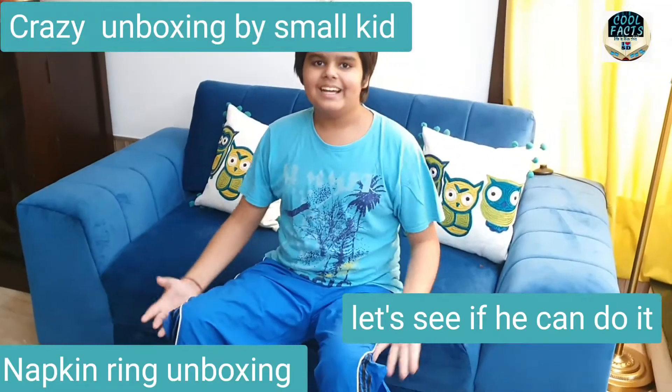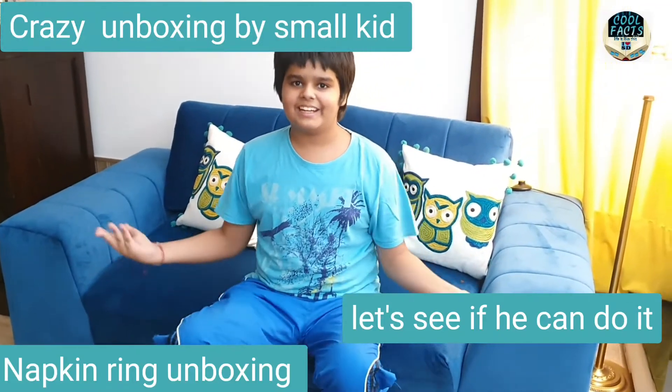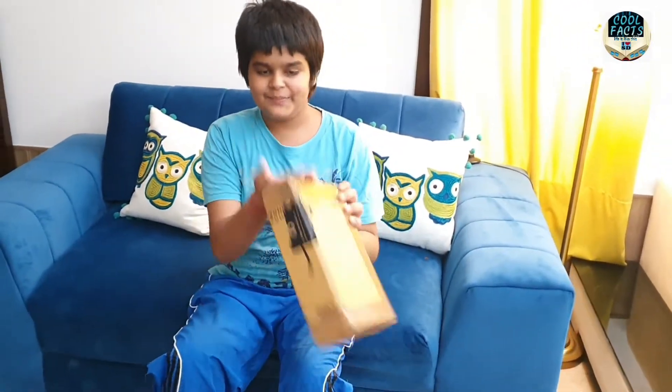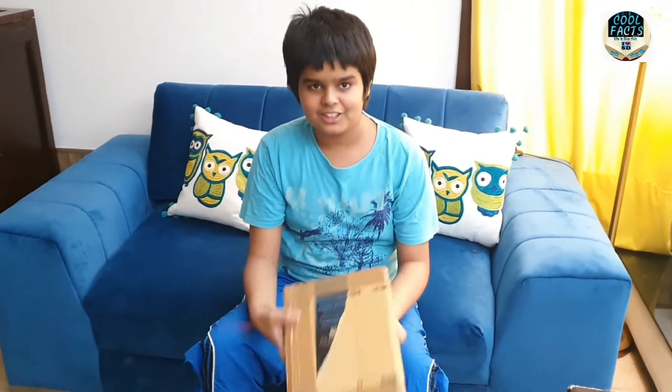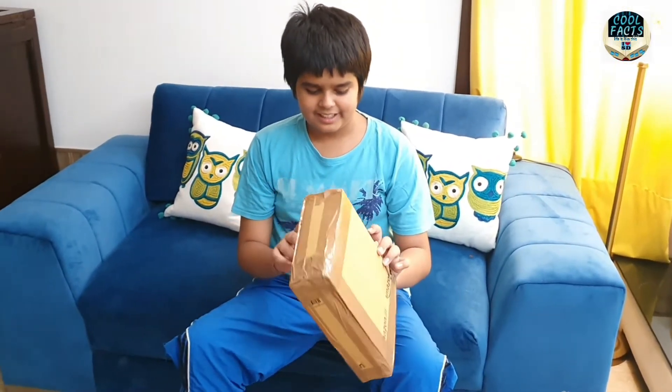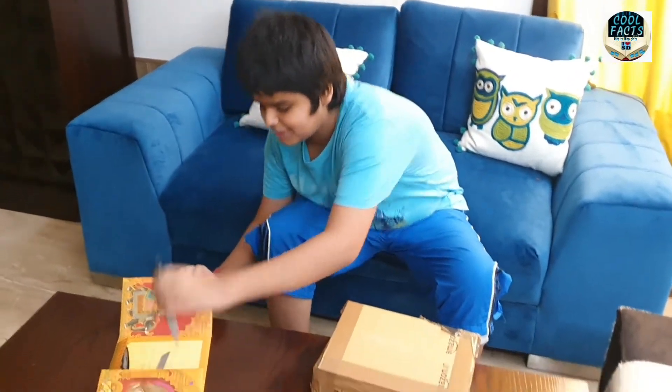Hello everybody, and today you are watching my first unboxing video. In this video we will unbox this box I have ordered from Amazon. It is a big box — let's do it, let's unbox it.